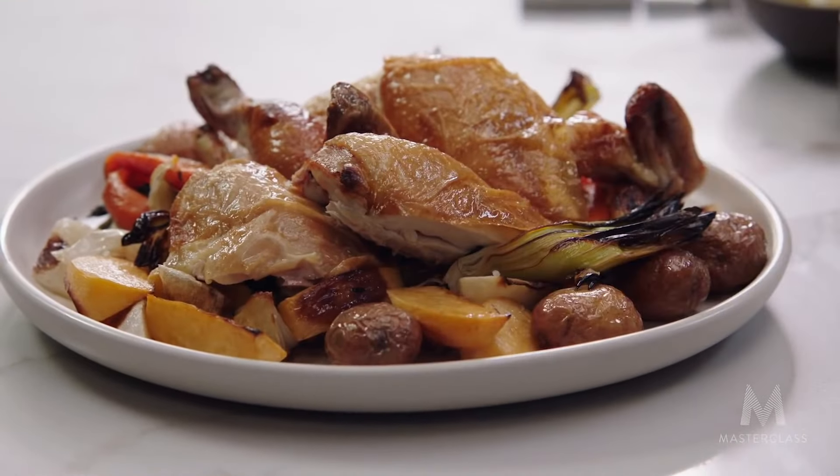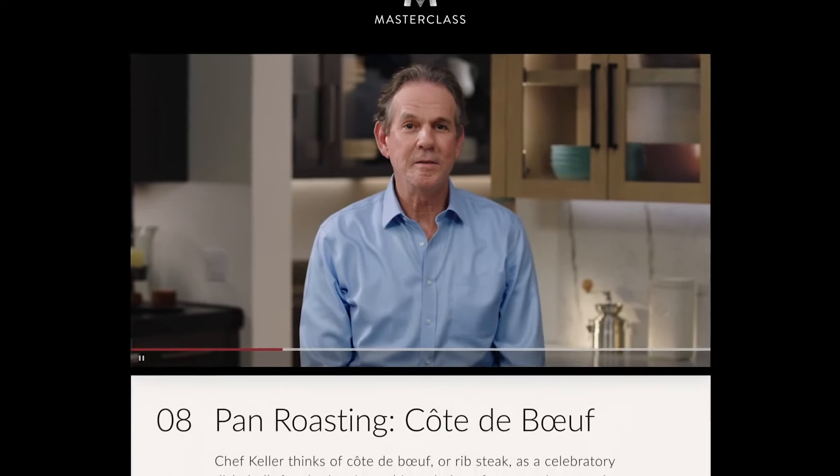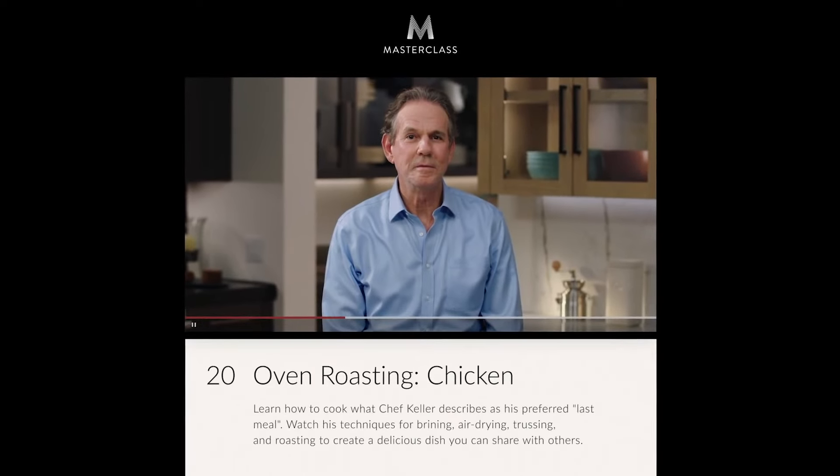I hope you guys enjoyed this video. We would love to hear your thoughts in the comment section below. I highly recommend the Cooking Techniques 2: Meats, Stocks and Sauces Masterclass by Thomas Keller — you can find all the details in the description box below. If you liked this review, please like and share this video, and for more such reviews, don't forget to subscribe to our channel and click on the bell icon. This is Anjali signing off — bye guys!